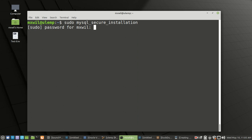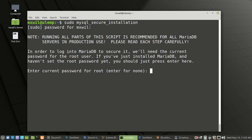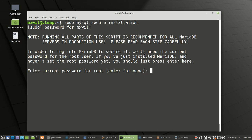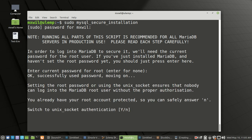Go ahead and read the questions it gives you and answer to the best of your knowledge. To begin the script, we need to put in the root password. We never did create a root password for our database, so we'll press enter without putting anything in. Our next question is asking: do we want to switch to Unix socket authentication? The default answer is the large Y, so we're going to accept the default and press enter.